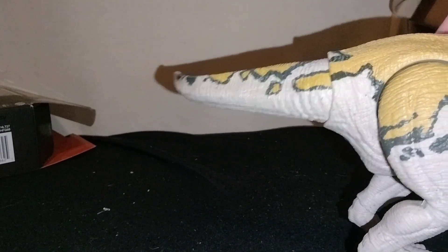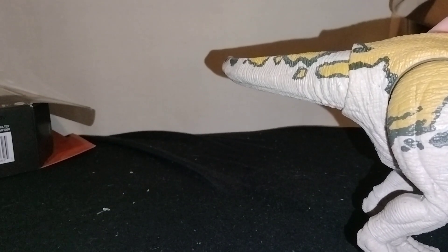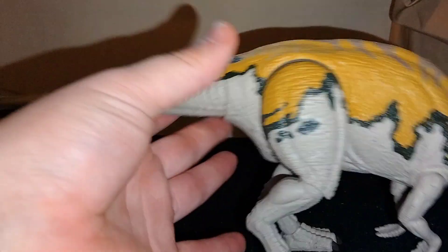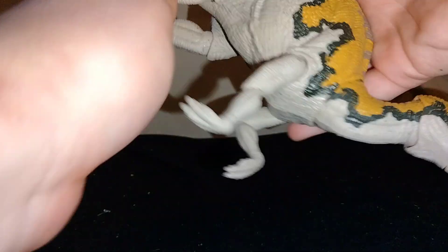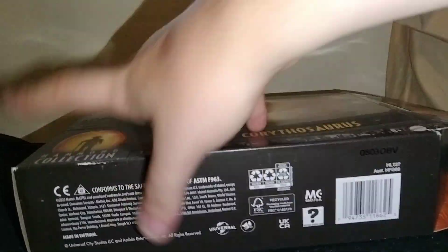I have a feeling this is going to see a mass release at Target between July 20th and August 10th — that whole three-week window. That's when they've usually started releasing. You can put this on all fours if you can get the feet to go down all the way.